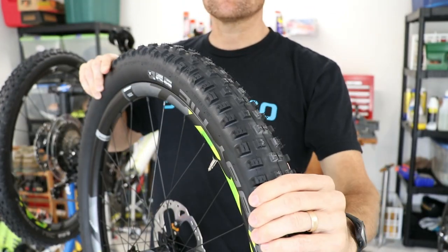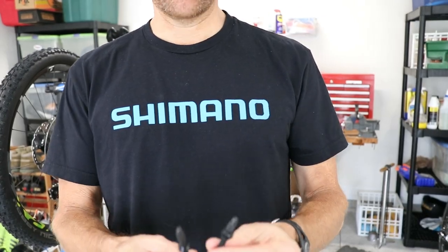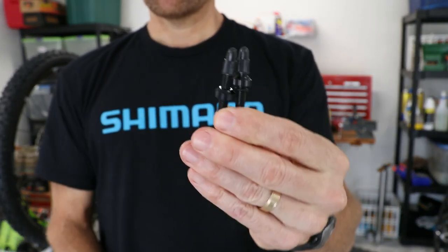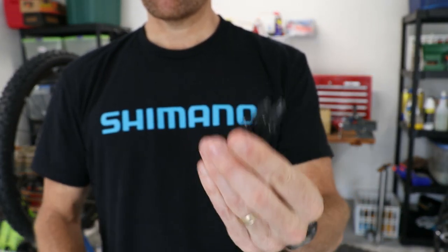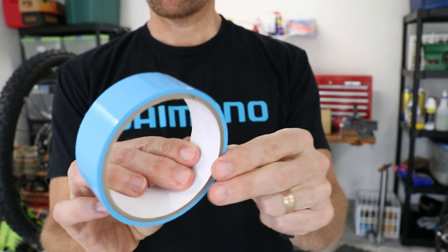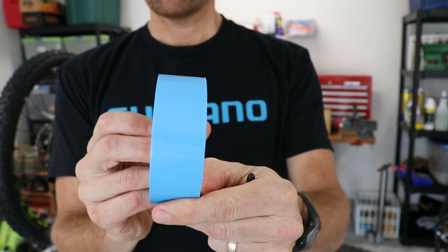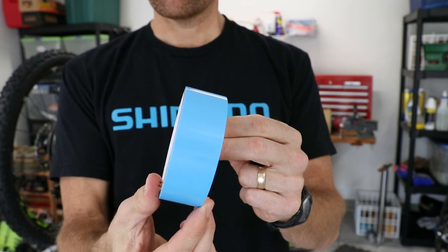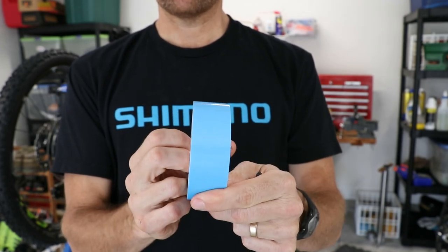Typically, these wheels will come with tubes installed along with a regular rim strip. You should also get valve stems and some rim tape. This is tubeless rim tape that's going to replace the regular rim strip that comes on the bike. If for some reason these aren't included with your bike, you can always purchase them from your local bike shop.